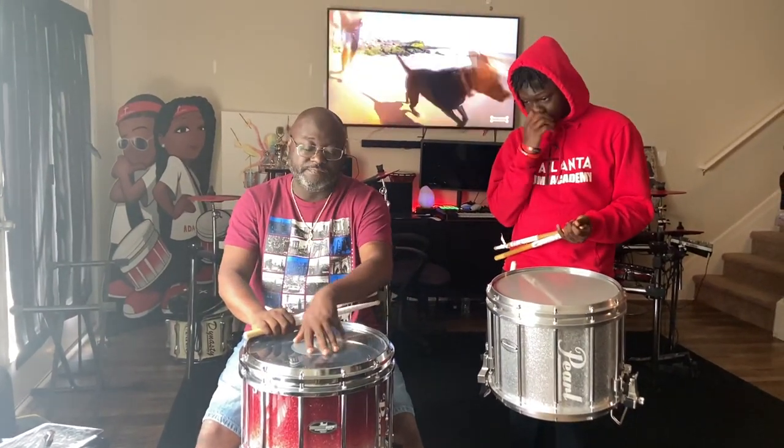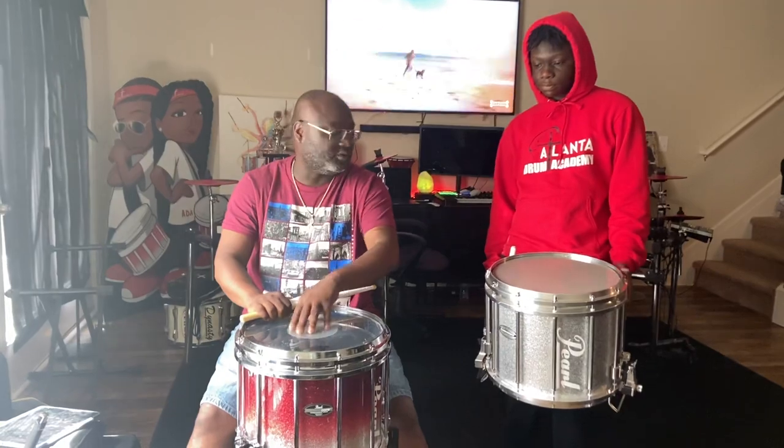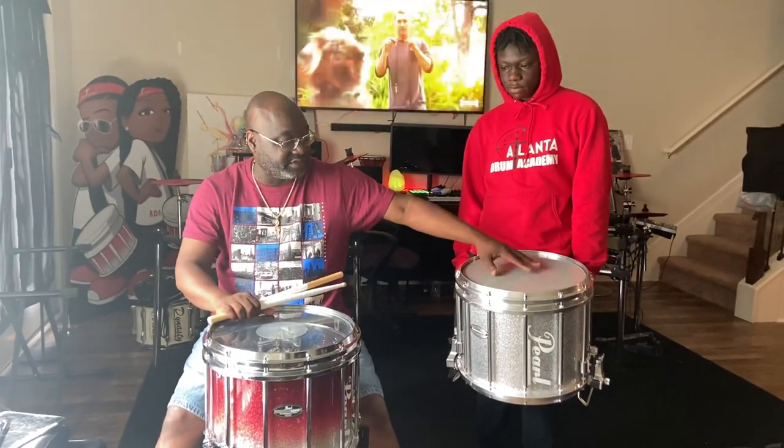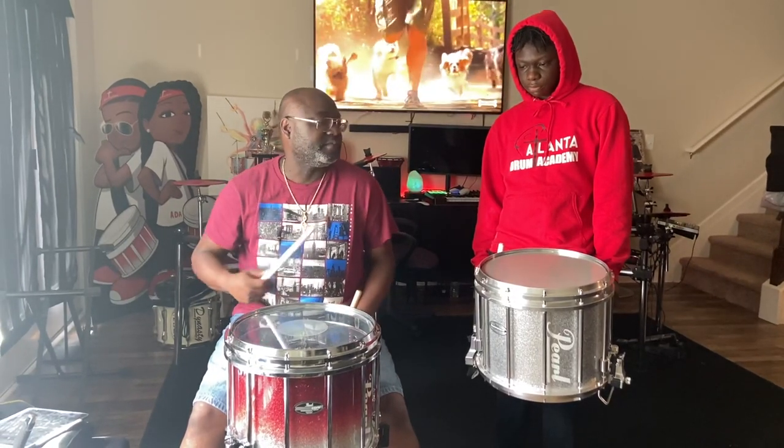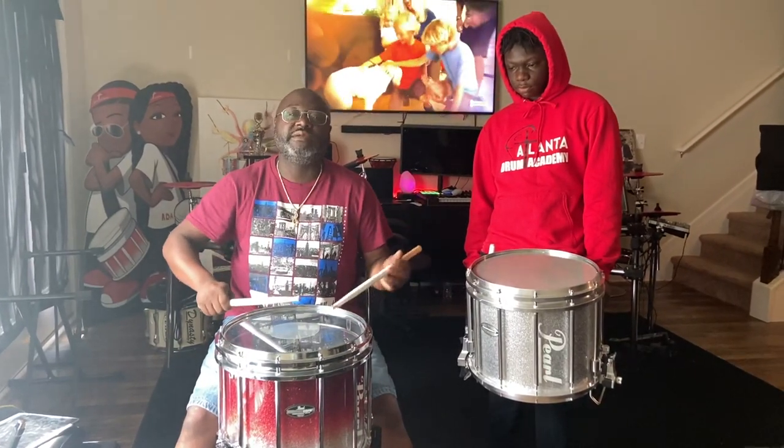I'm going to go right here. This one has the stock Pearl head that comes with this drum, and I think this is an Evans drum head right here. All right, so I'll go first and play some stuff, and then you go first and play some stuff, and then we'll go from there. Let me know what you think is better.